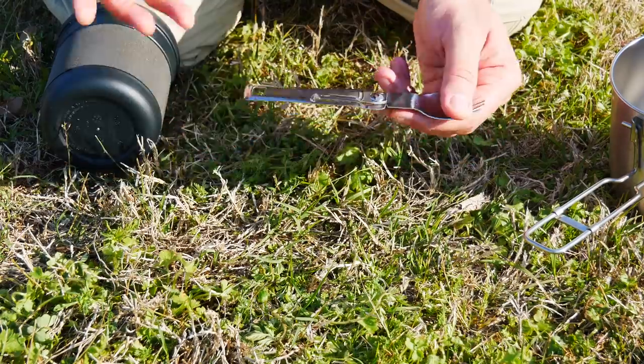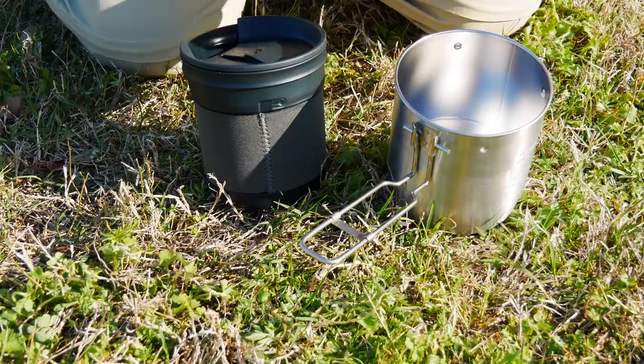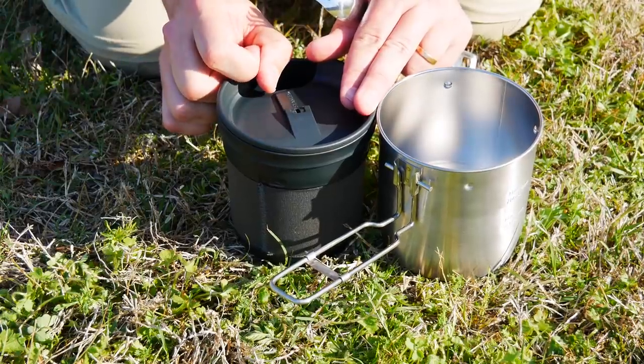They tried and they failed with the spork. All this is very reasonably priced — $25. So pretty good deal. Let's put it into action and make one of my kids' favorite meals. Bet you can't guess what it is.